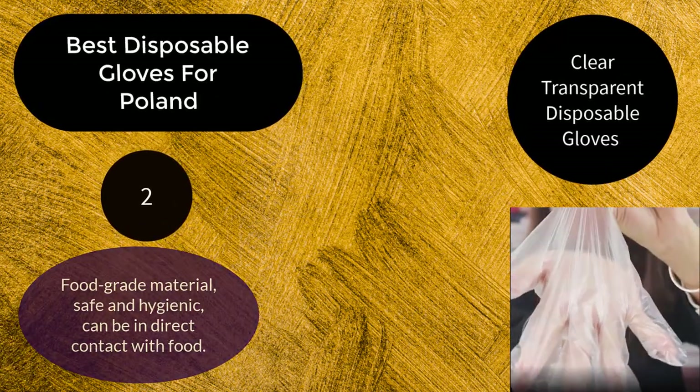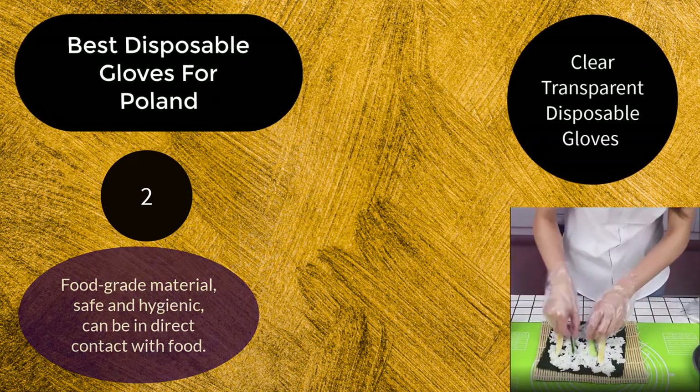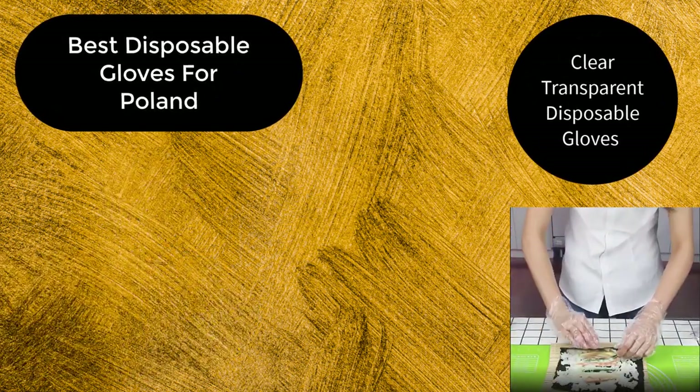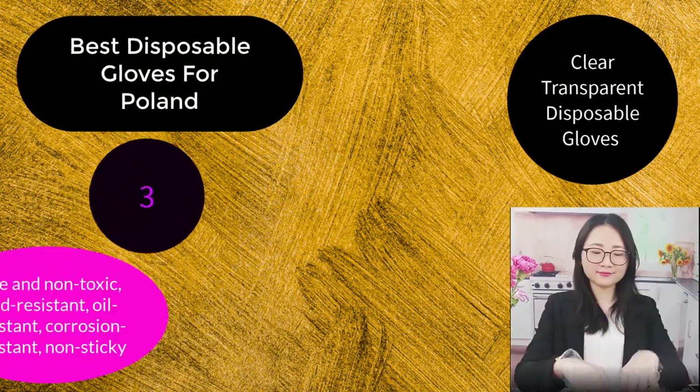Number 2: Food-grade material. Safe and high quality. Can be in direct contact with food. Easy to use in the kitchen.